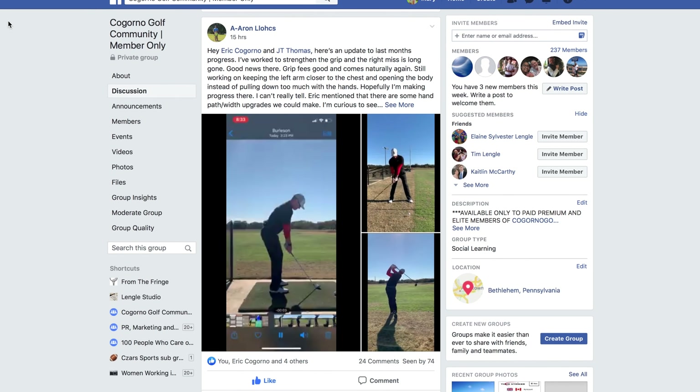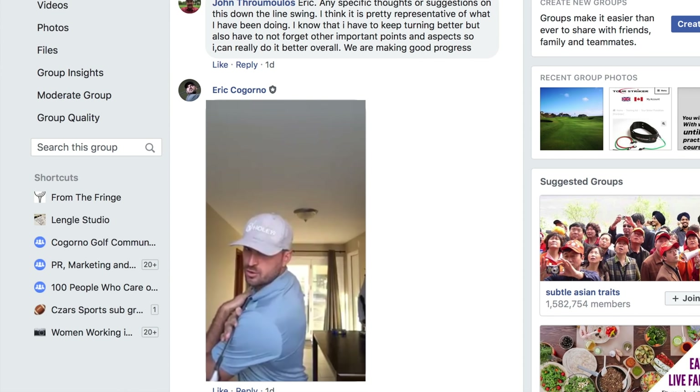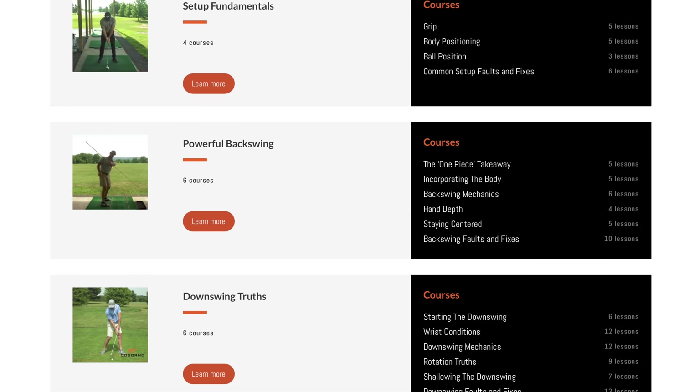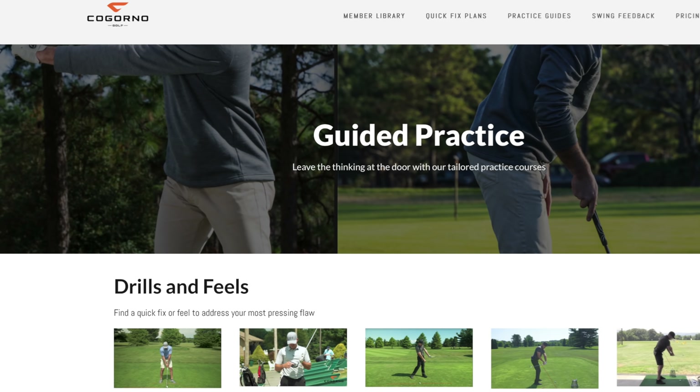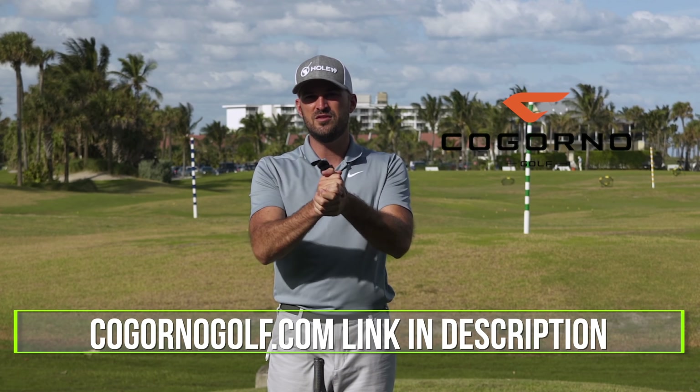You can send in your swing videos and the coaches at CagornoGolf and myself will help you. You get access to our Facebook group where you can post your swing, access to all of our complete website CagornoGolf.com, the member library, the quick fix section, the practice section, and all of our master classes. We'd love to see you guys there.